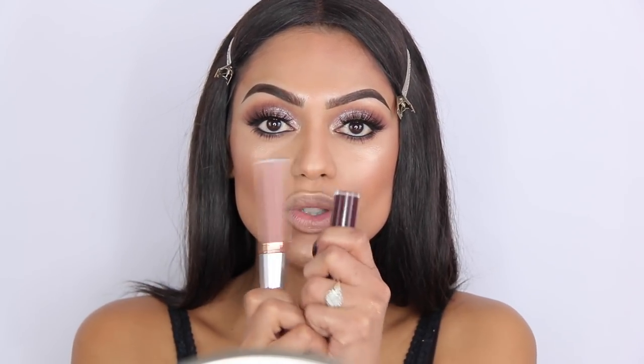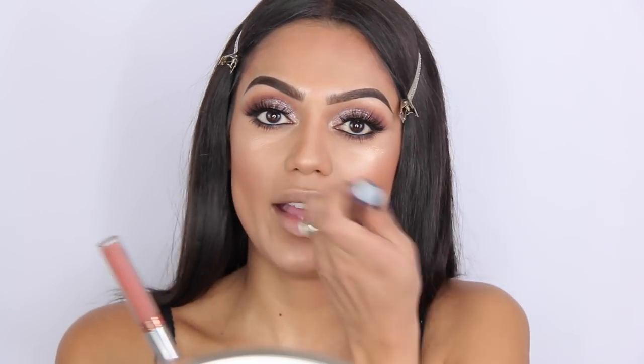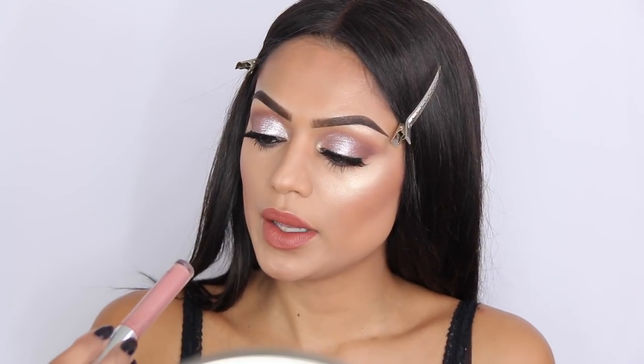It's time for lips and I'm going to show two options: one nude and one very dark. For people who prefer nude lips because the eyes are already pretty heavy, I'm using Ashton by Anastasia Beverly Hills. It's actually a bit too brown so I'm topping it with Pure Hollywood. And that's it for look number one — the same look but with a nude lip.